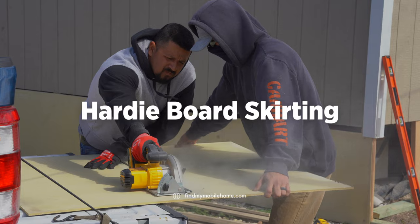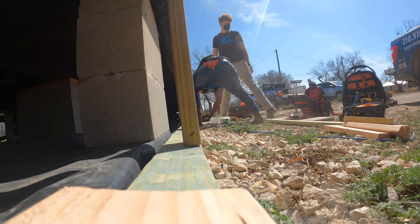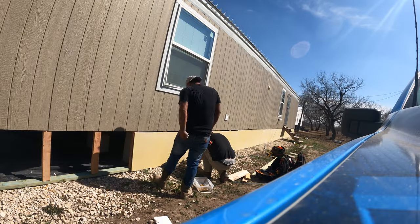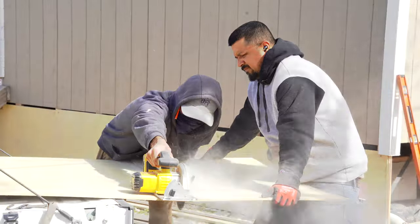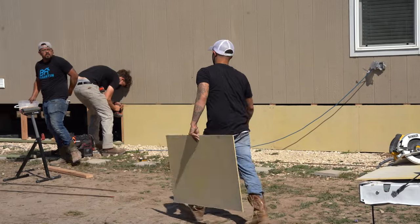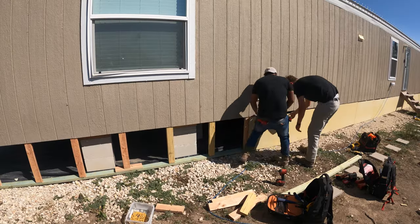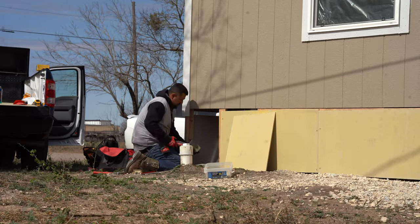The first step is framing, and the second step is called Hardee. Hardee board siding is a super durable siding product that looks amazing. It's made of cement, sand, and cellulose fibers which combine to create an outstanding material to both protect and beautify homes.